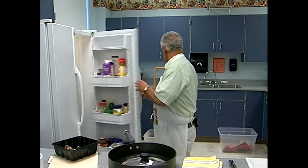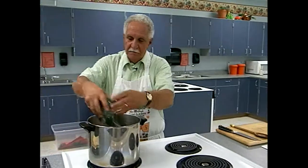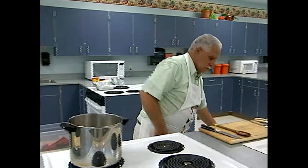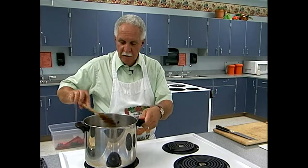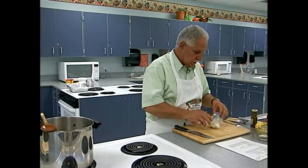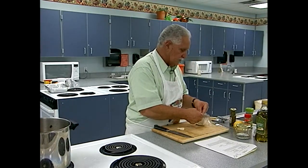The spinach was defrosting in the sink — this is just regular frozen spinach I took out of the freezer right before coming in. I'm going to throw that in and give it a stir. That's basically what that soup is — everything's in there; it's real simple, easy, and quick to make. Let that simmer a little bit.